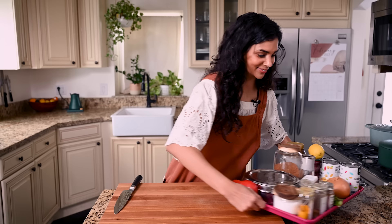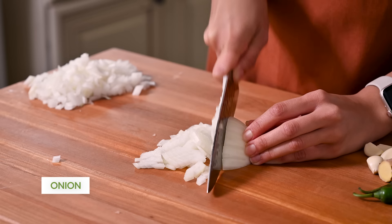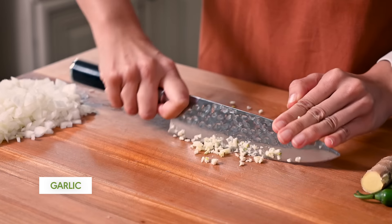Today I'm going to show you how to make an incredible chickpea curry. Chickpeas are coated in a generous blend of spices and aromatics, simmered until creamy and finished with greens and fresh herbs.